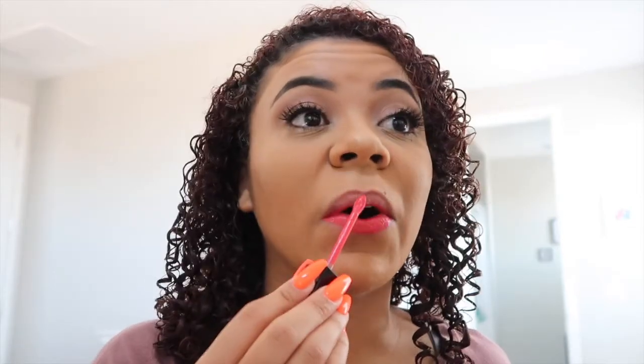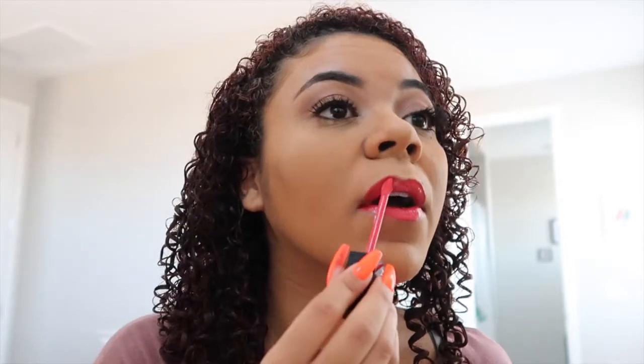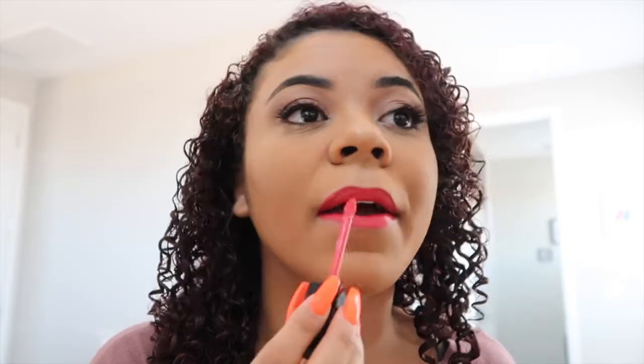Oh yeah, this color is very bright. I'm not sure if the lip oil has anything to do with it, but so far it feels pretty buttery. It doesn't feel gritty or anything like that. Okay, so the color is on — so far it's looking good.